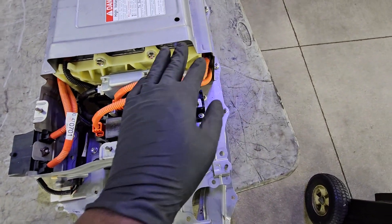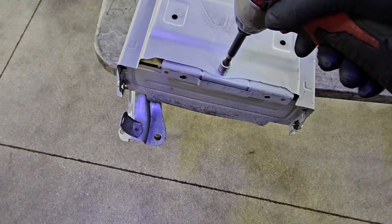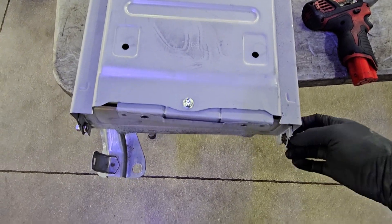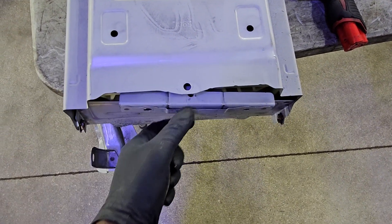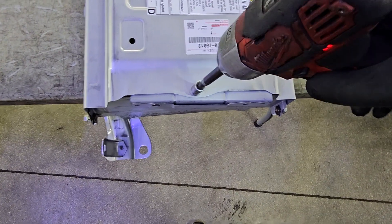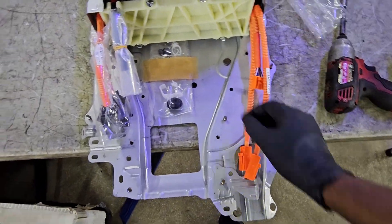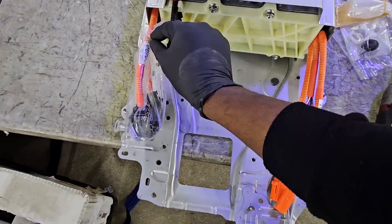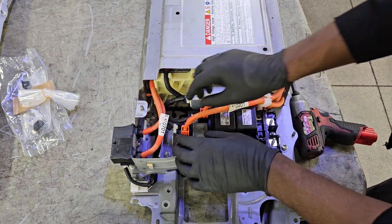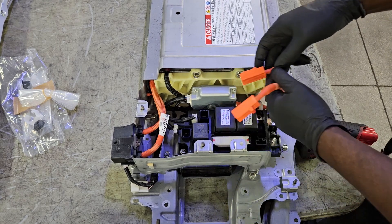The relay block needs to transfer over. The easiest thing to start with first is the back cover — it comes right off and I'm going to transfer that to the new hybrid battery. I'm going to get the plastic insulators off the new hybrid battery and save them for later to cover the cables on the old hybrid battery when shipping it back. Don't throw those plastic bags away.